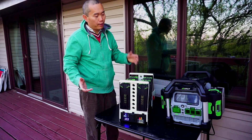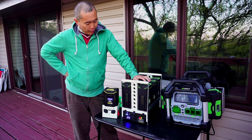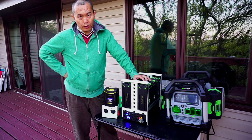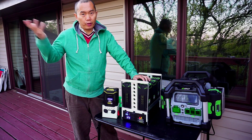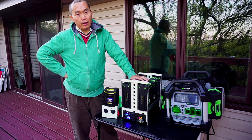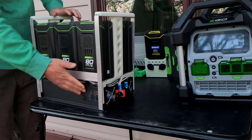This is good for regular home use — for emergencies when the power goes out — and also for use on an RV. The inverter is located on the bottom.